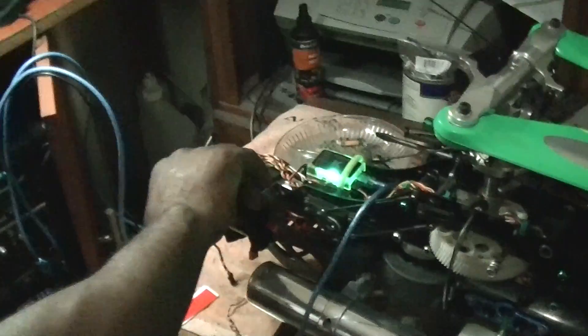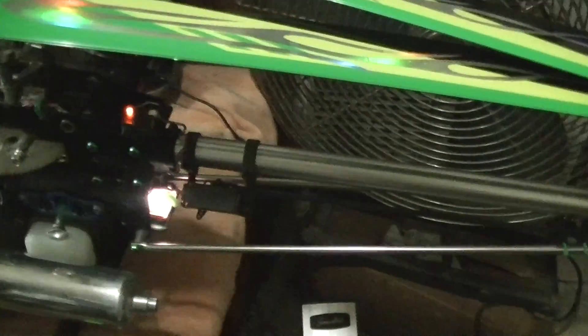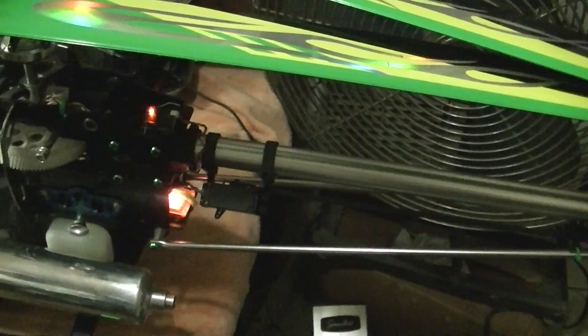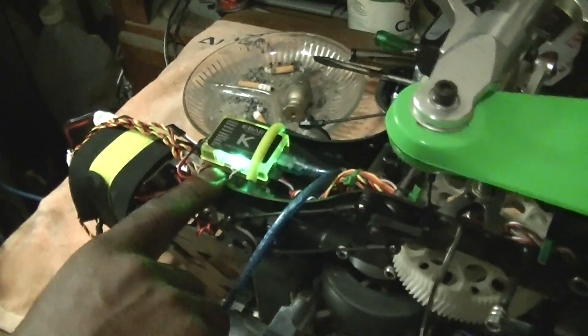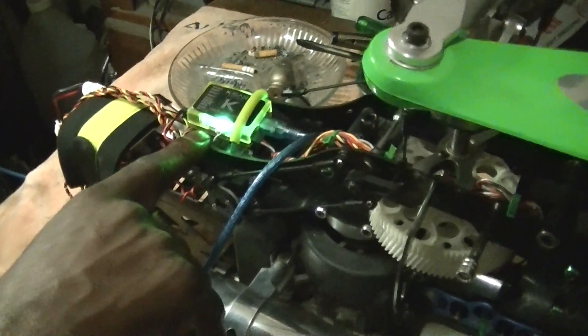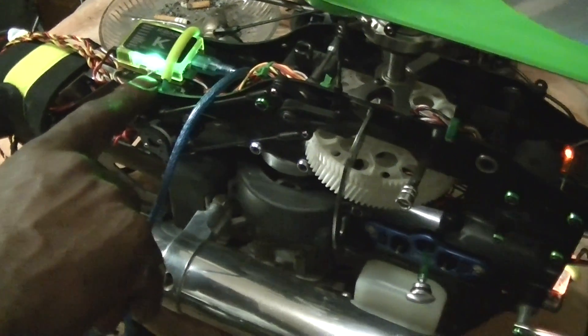Now I have to turn the receiver on and off. You can see the satellite is blinking, waiting to be bound. You also have to make sure that you're plugged into the port on the right side, because if you're plugged into the port on the left side it possibly won't bind. So you want to start in that port.